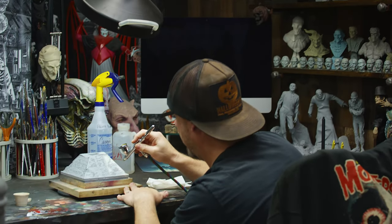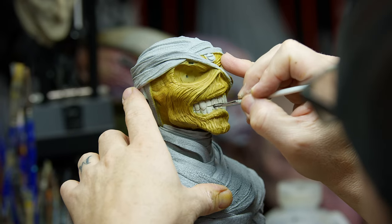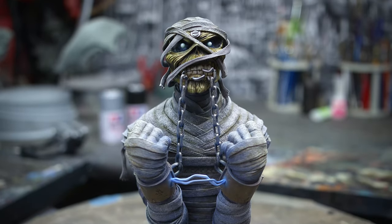Hey everyone, Casey Love here. In today's video I'll be showing you how I painted the Power Slave from Iron Maiden by Sideshow, taking it from this to this. Let's start rocking.